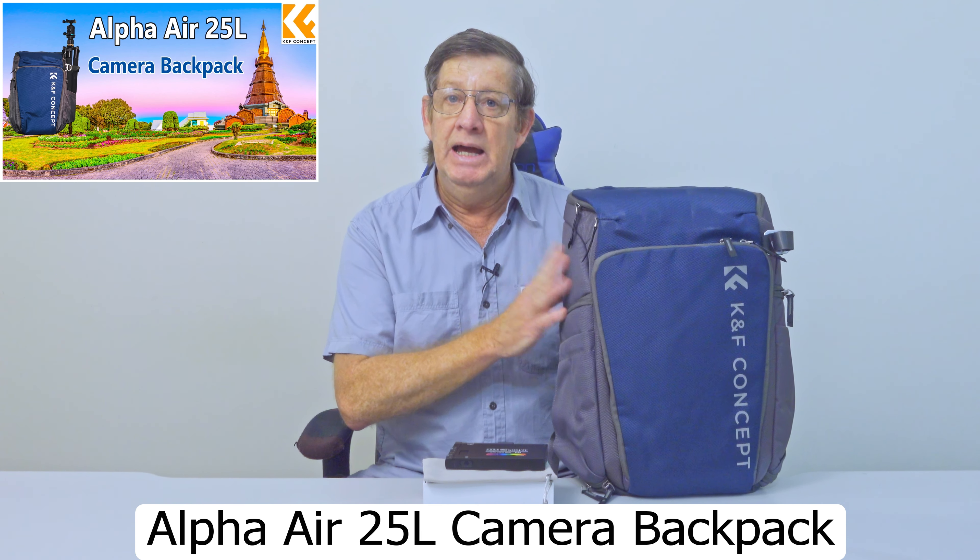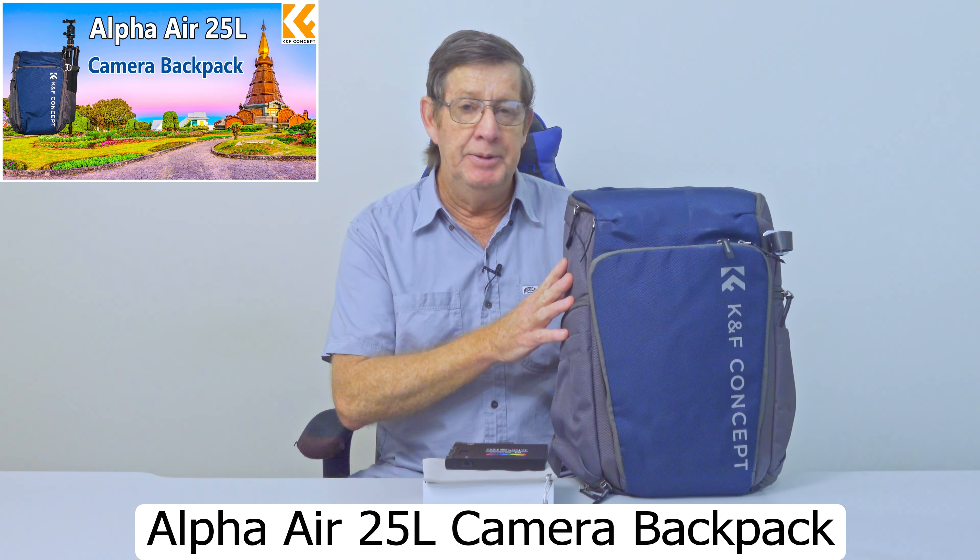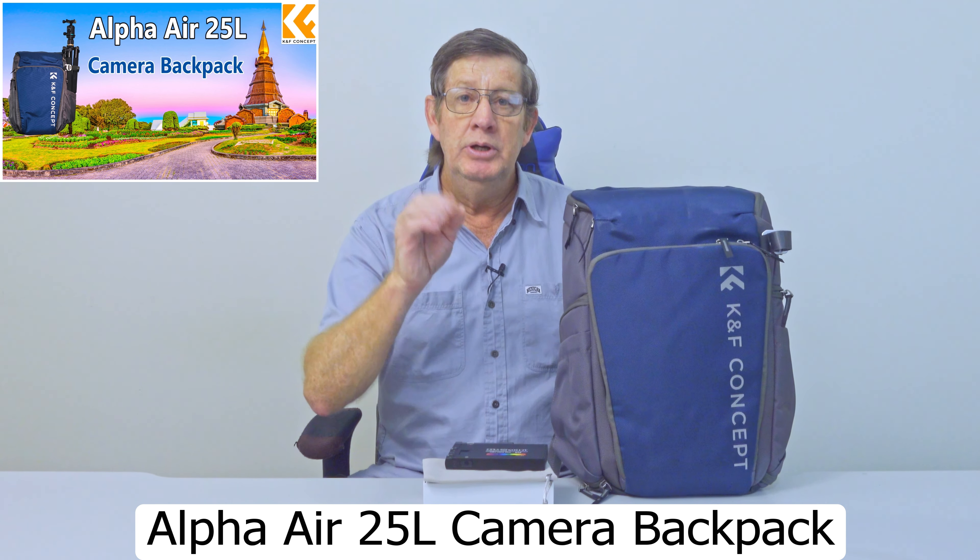Before I go into the specifics of the Altson R8 RGB video light, I have to mention that this video is sponsored by KNF Concept. Just over a month ago KNF Concept contacted me, asked me if I'd like to collaborate with them and to choose two products off their website for me to do a review. Once I've done the review I can keep whatever I chose. I chose the Altson R8 RGB video light and also a nice little backpack which I reviewed a couple of weeks ago — the Alpha Air 25 litre camera backpack. I'll put a link up here to the review if you want to see it.